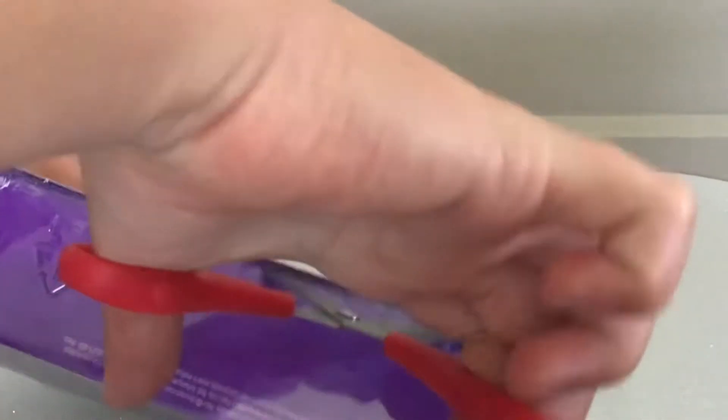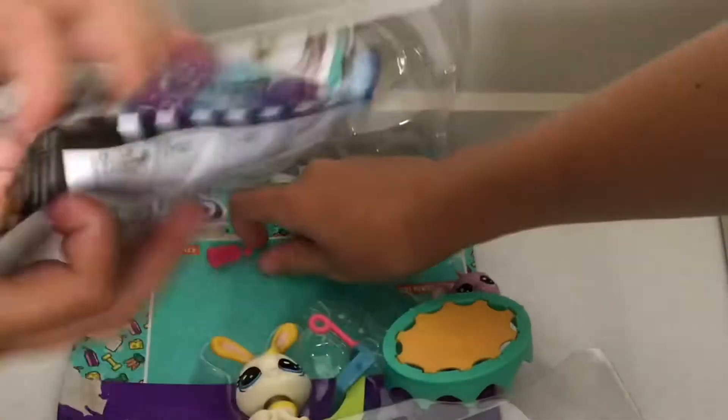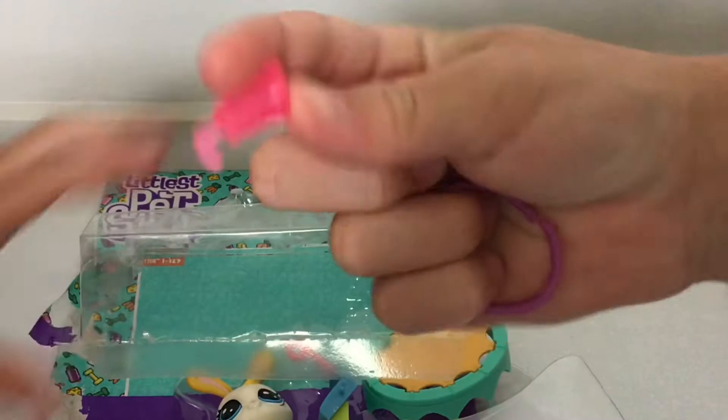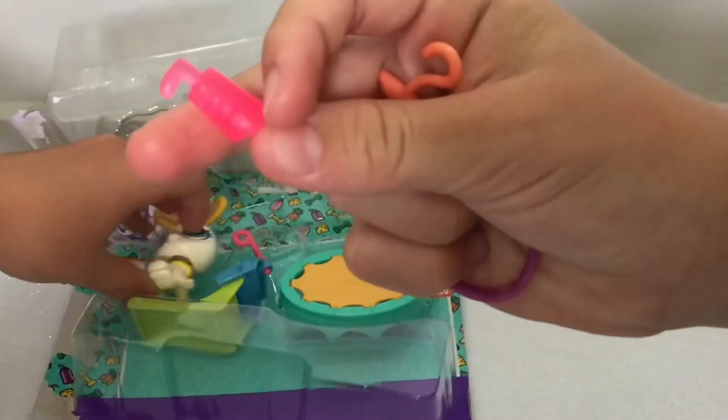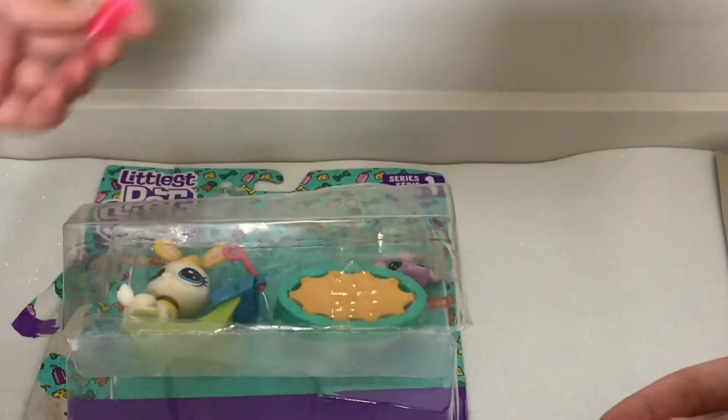I'm going to get the LPS out, and it's really, like, extremely hot. I don't think you want to watch this so long, but we can't get them. First, we have this water bottle thing. This is the exercise set thing. We'll see you in a minute.